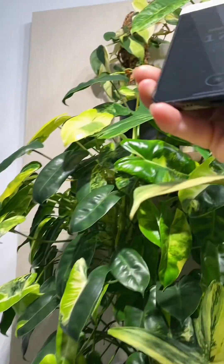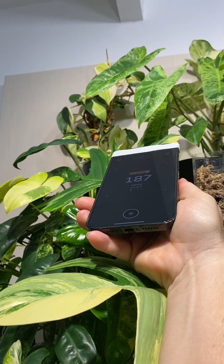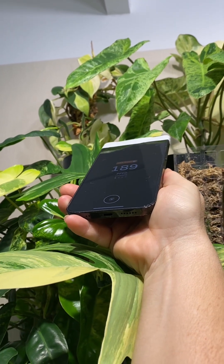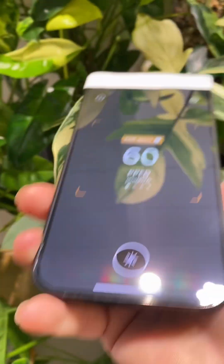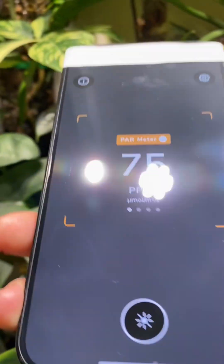Let's see what we're getting where the GE is. This is pretty close to in line with the GE and I'm getting about 190 — that's a good number. It really just depends on where you mount your plants, where you mount your lights, and how your setup is.